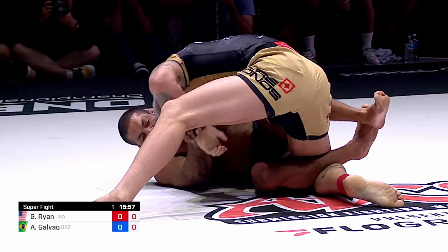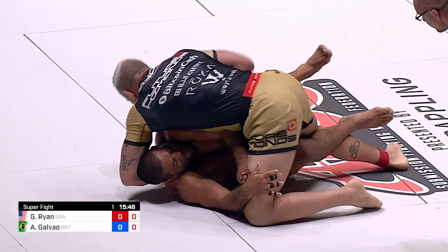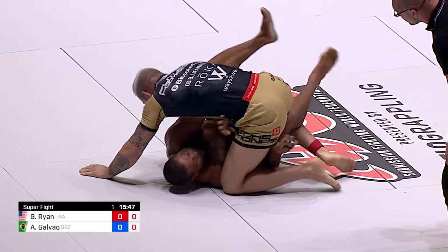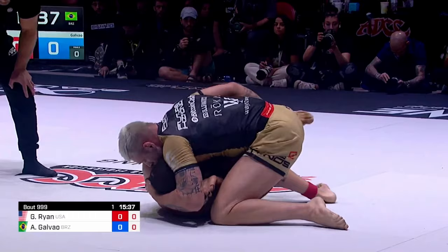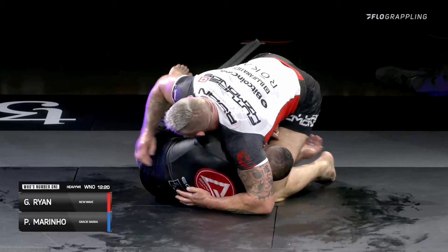The next main option is the overback. You'll see the combination between the overback and forcing half guard. Gordon's opponent is doing a good job staying on his side and grip fighting, so Gordon builds height and reaches for his overback. His opponent has to respect this as it's very fatiguing. The first reaction is trying to elevate Gordon away — he counters by sitting his weight backwards and posting on the floor. The second reaction is creating extension, but Gordon's bottom knee positioning keeps him safe. The third reaction further compromises his opponent's top leg, leading to another close half guard attempt by Gordon, who has barely used any energy compared to his opponent.